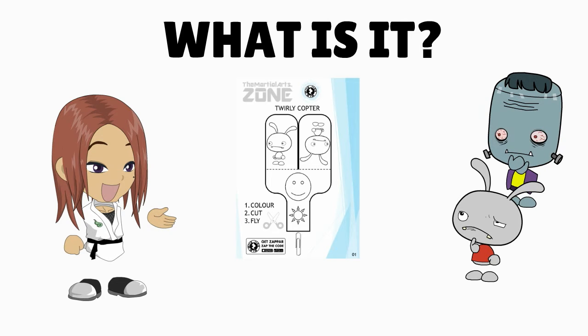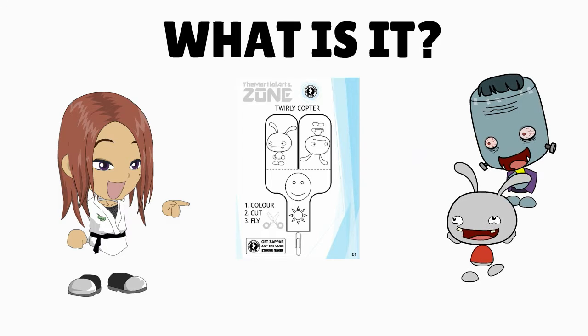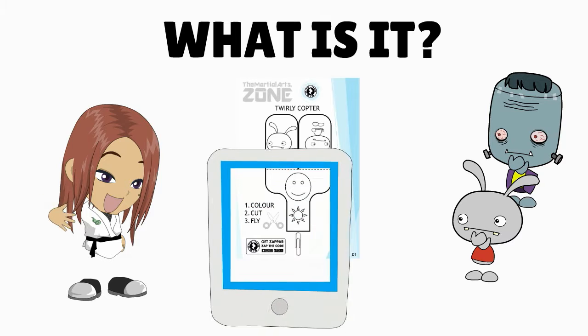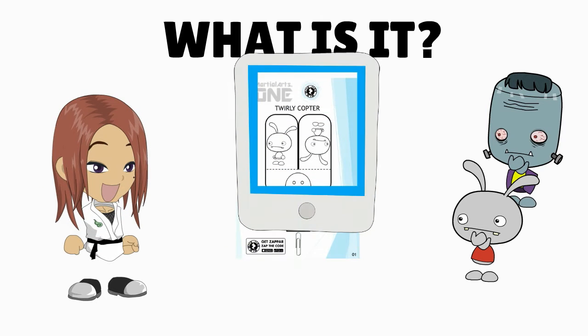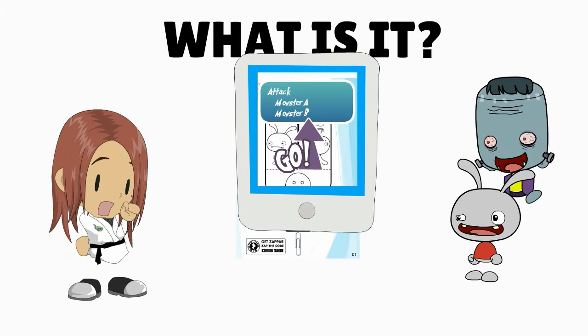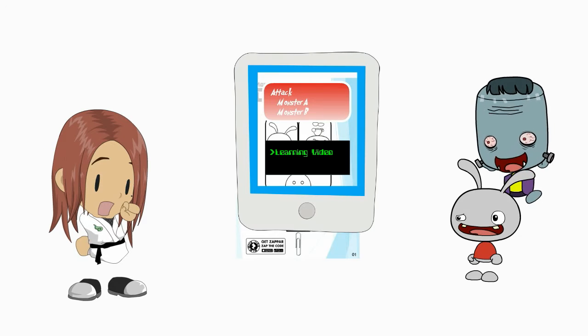It's a smart sheet for you to give out to your little students each week to take home. It has activities on it, but if you point a smartphone at it, hidden content appears. It could have a hidden game, cartoon, 3D animation, or how-to videos. Each week there's something new to explore.